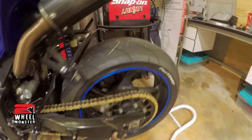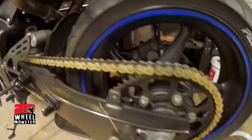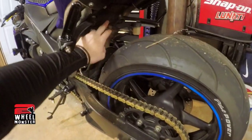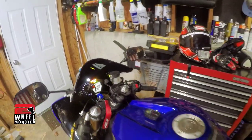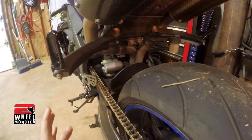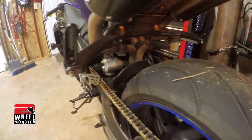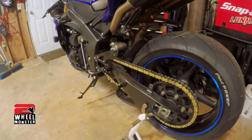I also have a blinker eliminator — it's flush mount, I guess that's what you call it. And I have my license plate holder right here, which is kind of hidden. I custom made it: I had a metal piece, bent it, drilled two holes to match up, then drilled two holes in the license plate so I can put it up. I kind of bent it into shape.